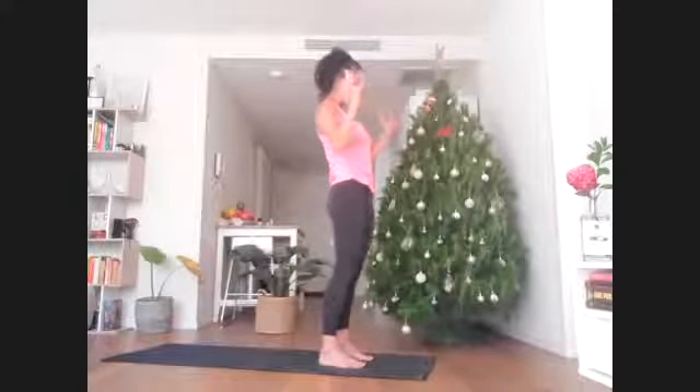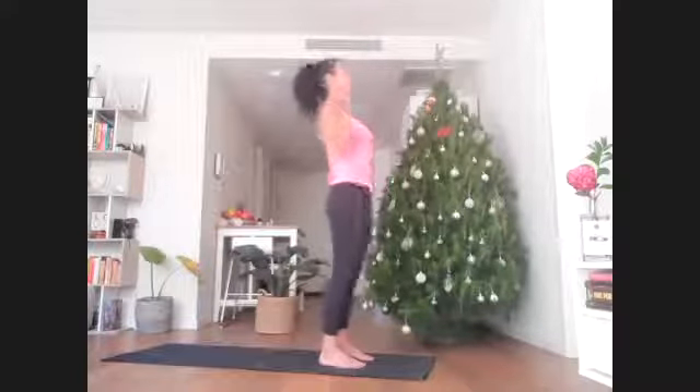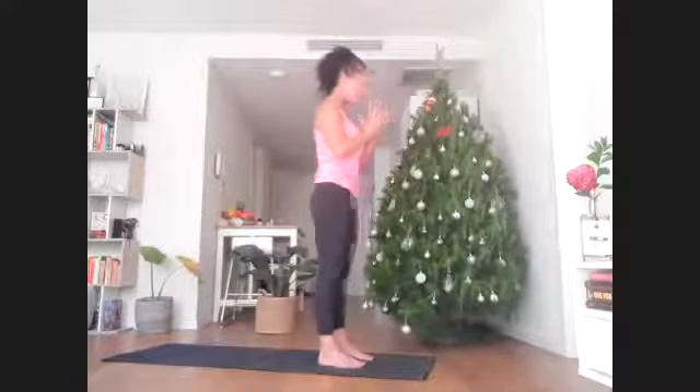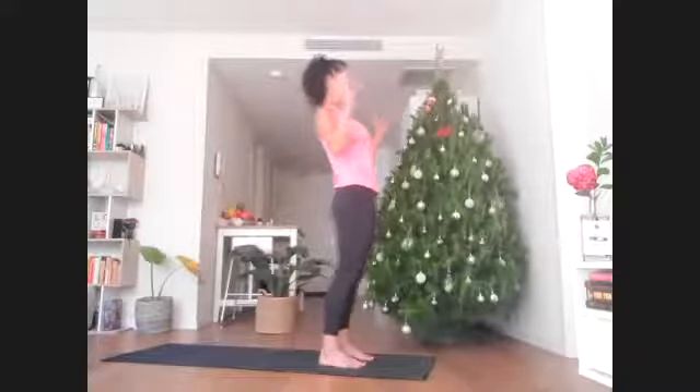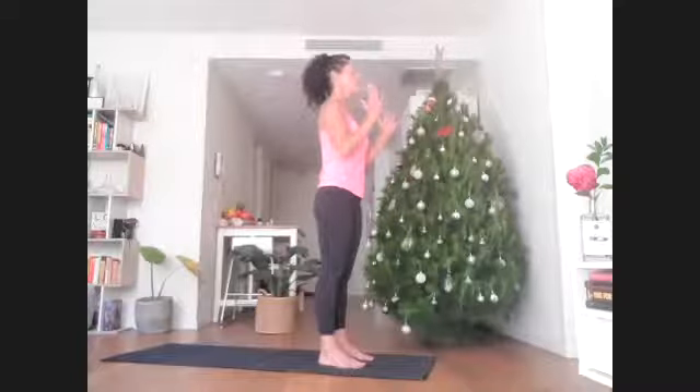As you inhale, open the hands and lean backwards — pelvis shifts forward. Exhale, return the hands to the heart. On the inhale, elbows stay down by the ribs, hands open, hips forward, front of chest and breastbone lift. Let's do it one more time.